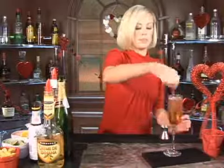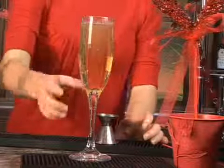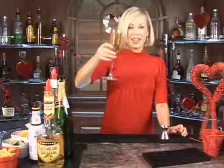I'll show you this closer. Stir it on up and you're good to go. That is your Caribbean champagne. Happy Valentine's Day.